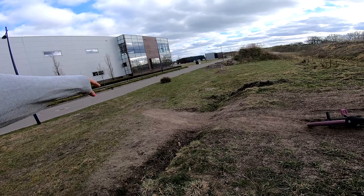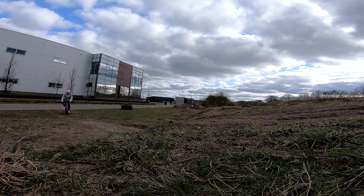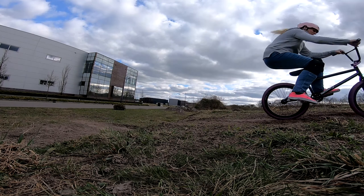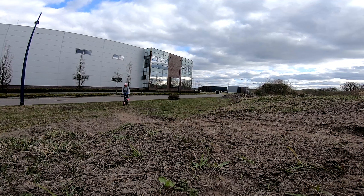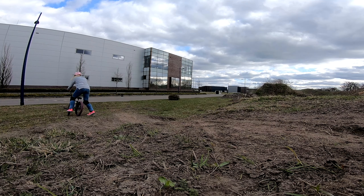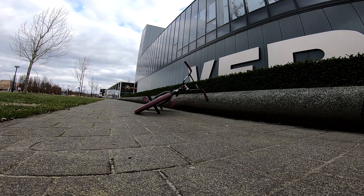So I noticed that if you go really fast you can get a little fly out here. You don't really get that much air though. I hate that you lose so much speed — it's annoying.